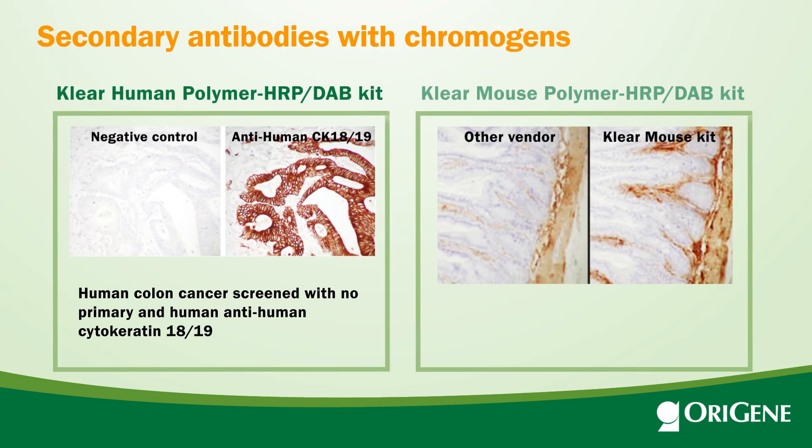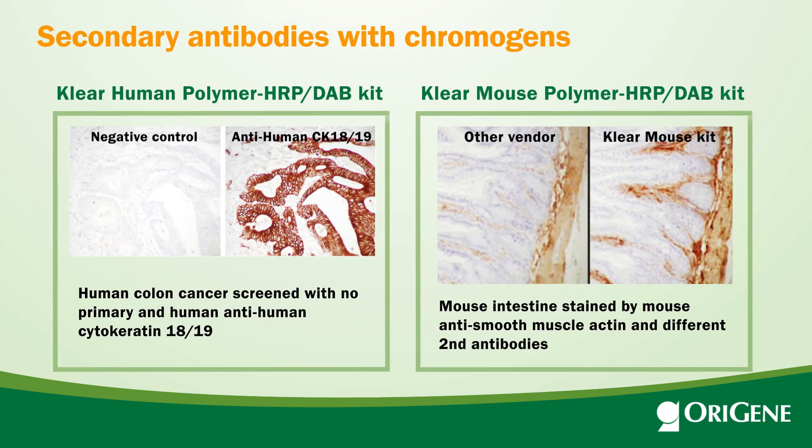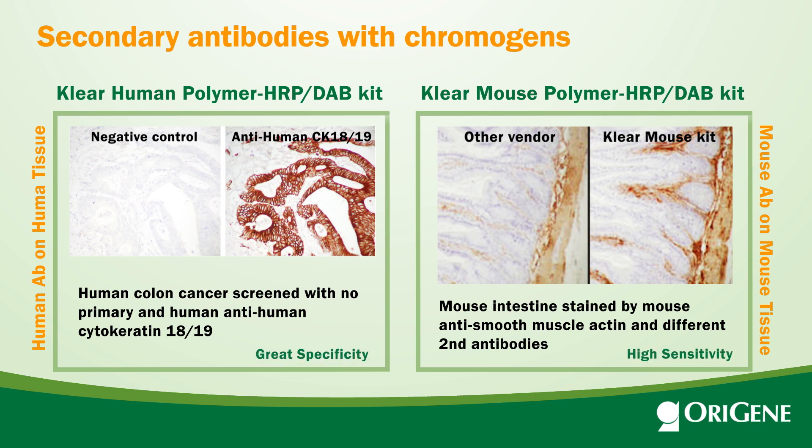A unique secondary antibody from OraGene is the ClearKit, specifically developed for human-on-human and mouse-on-mouse IHC staining. It has shown great specificity and high sensitivity for the staining.